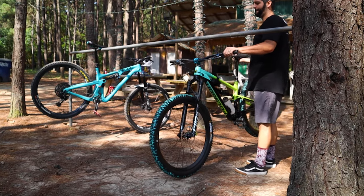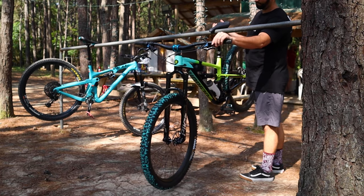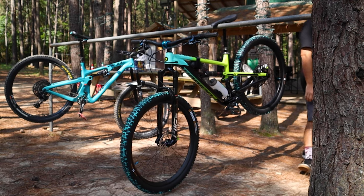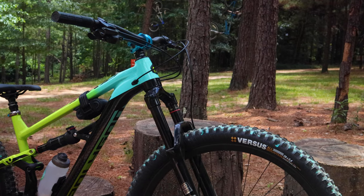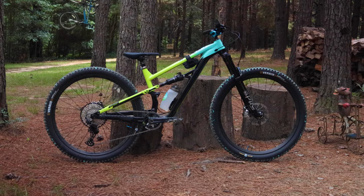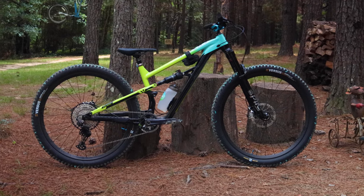As you can see, the Polygon Siskiu T7 is not only an amazing trail bike out of the box, but it has almost unlimited potential to be built up as an absolute dream machine. If you're interested in seeing all the parts I put on my bike, I'll leave affiliate links in the description below that you can use to shop and fund this channel.